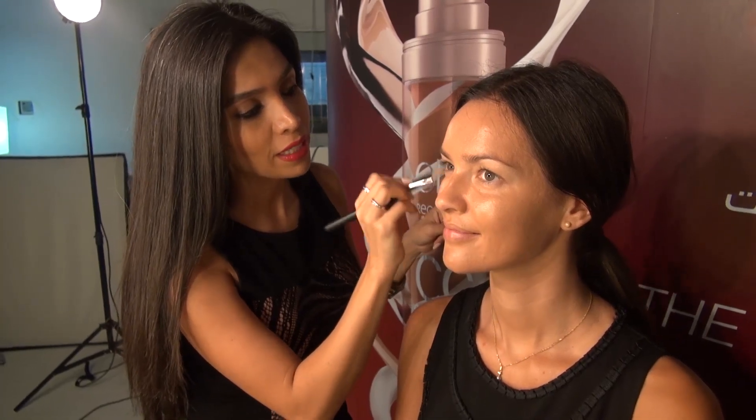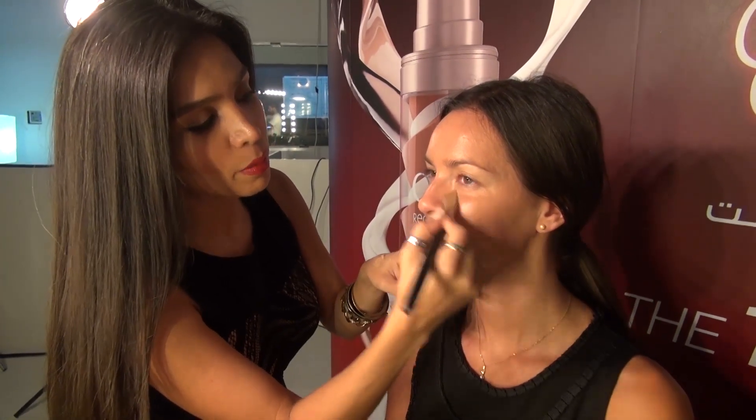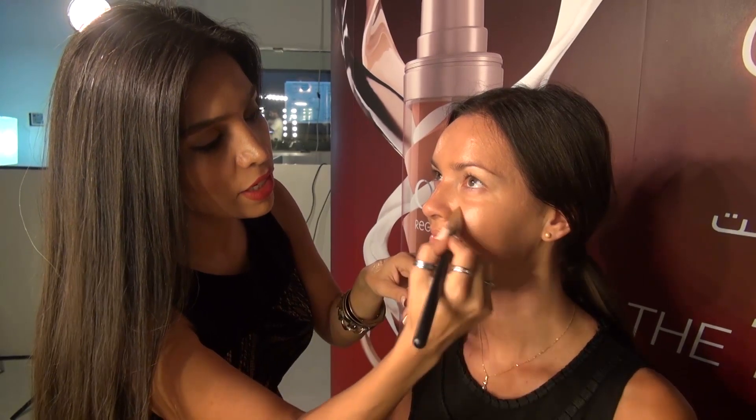It's very, very skin friendly — it has vitamin E and antioxidants. Absolutely perfect for this region. It has a very, very light coverage.